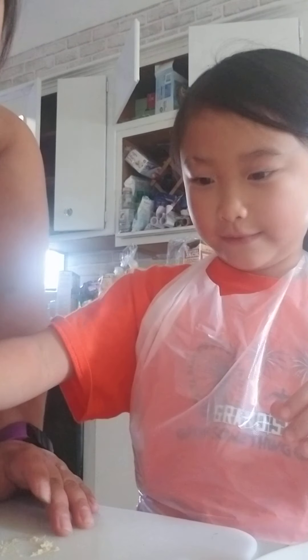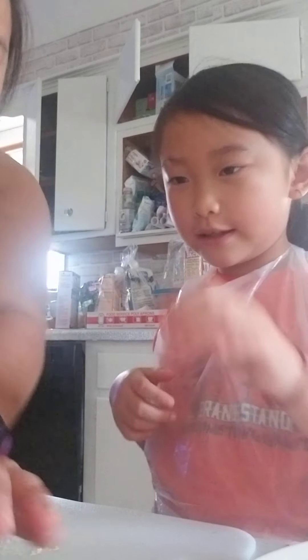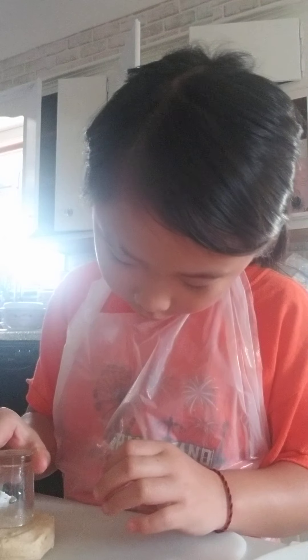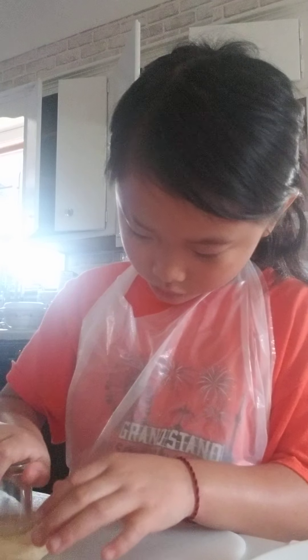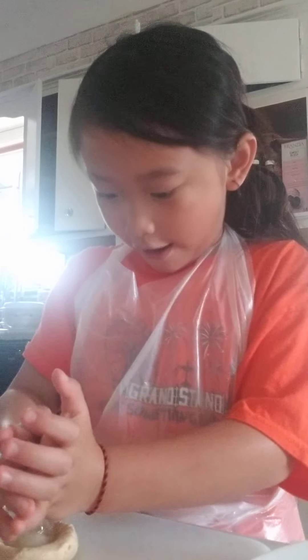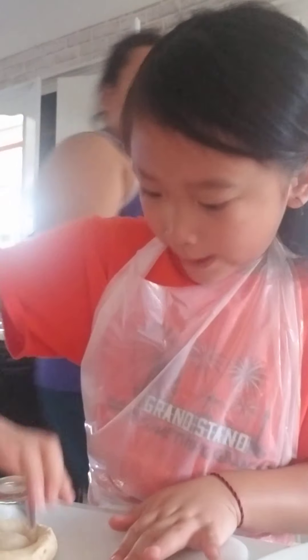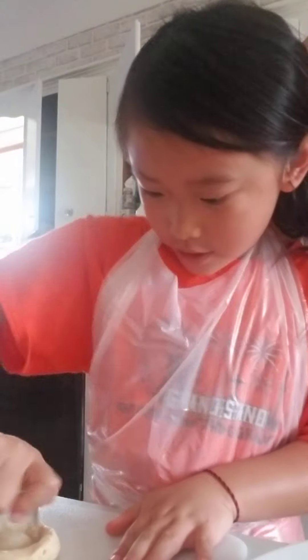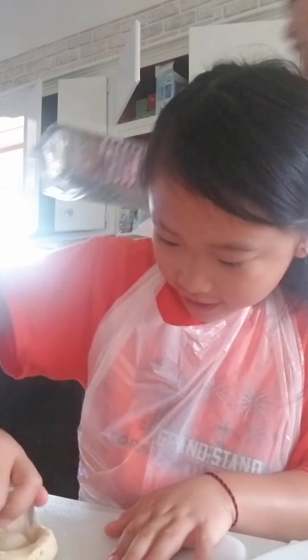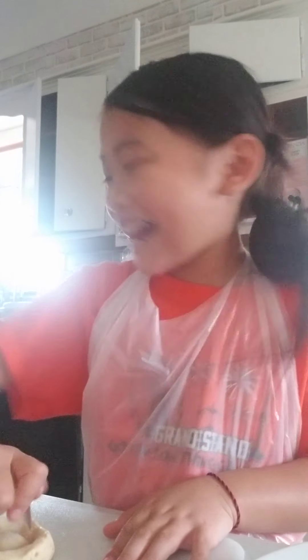Yes, we are using these biscuits. So grab one. Keep doing it again. And do it again. Find the middle, okay? This one? Okay. You can twist it first. Yep. Spread it ten times.